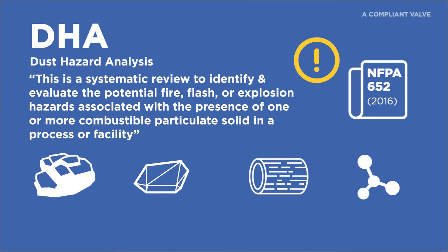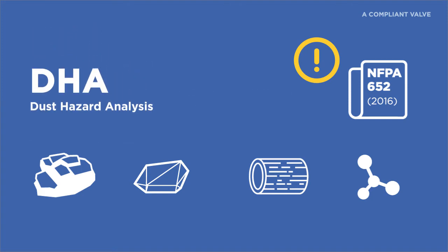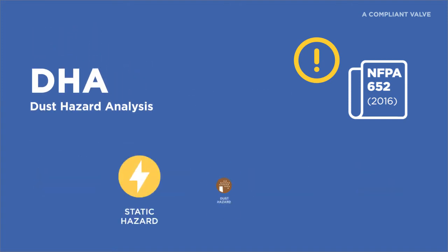A DHA is a systematic review to identify and evaluate the potential fire, flash, or explosion hazards associated with the presence of one or more combustible particulate solid in a process or facility. It will also help determine how combustible your particulate dust is, which will determine which preventative and protective measures you will need in your systems and facility.